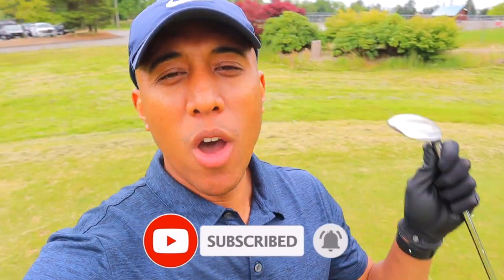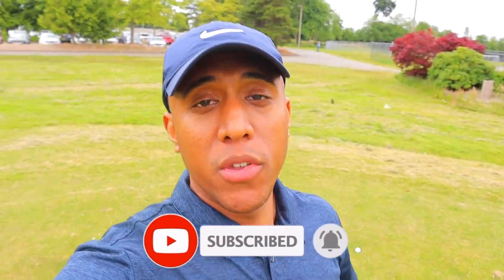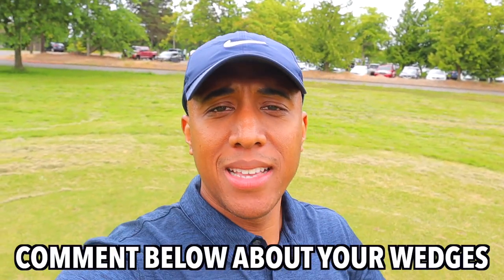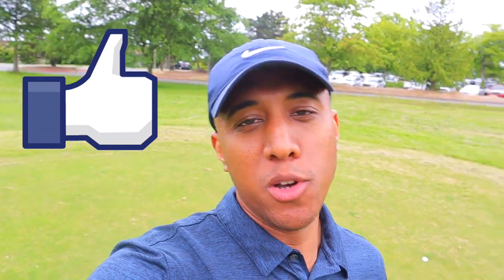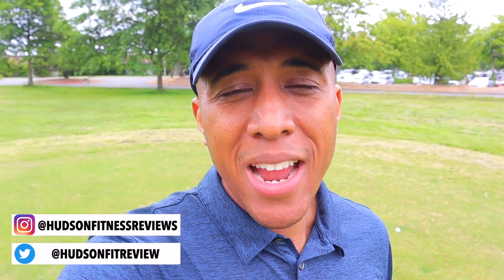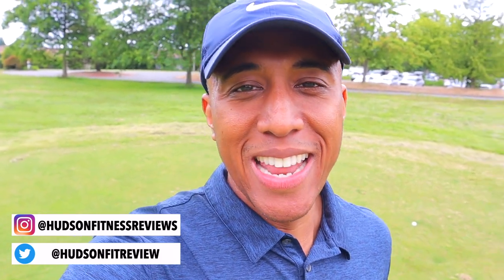Thank you so much for taking the time to watch this video. I really hope you enjoyed this review. Let me know below if you end up getting this club or what your favorite wedge is. Please hit that like button and the subscribe button so you can be aware of any new videos posted on this channel. And lastly, please follow me on Instagram and Twitter so we can stay connected. Take care, bye!